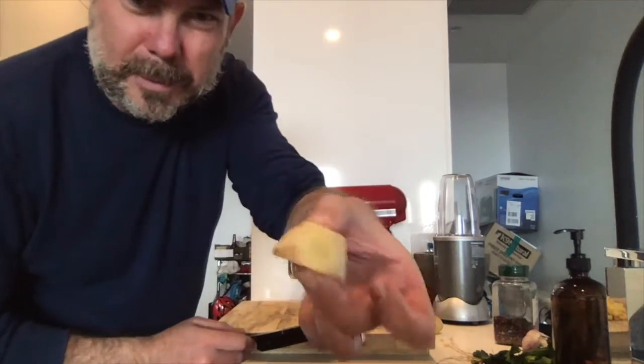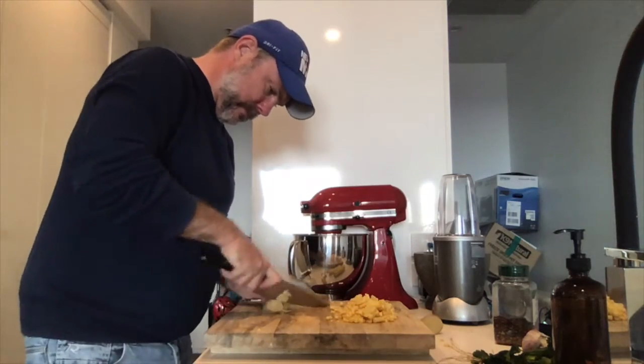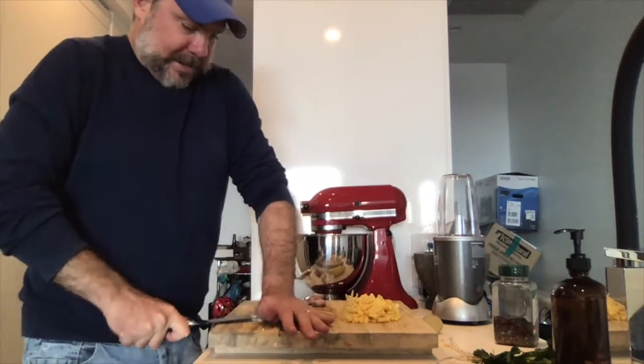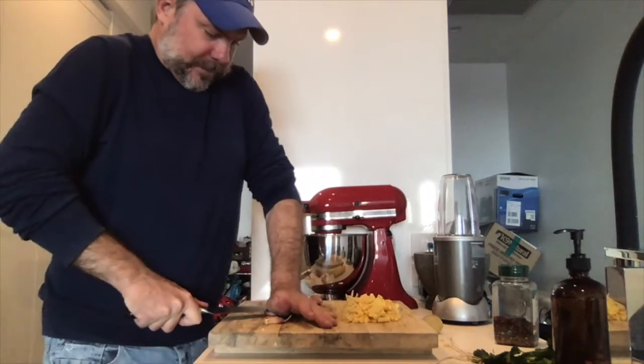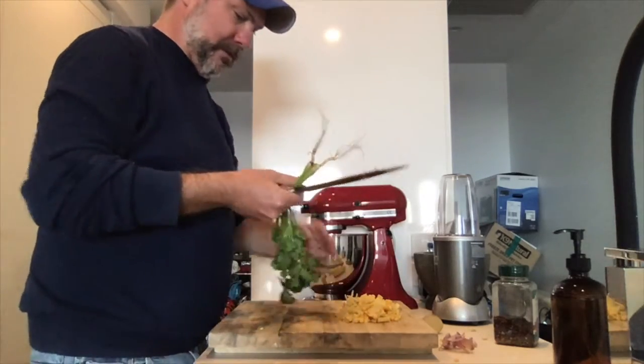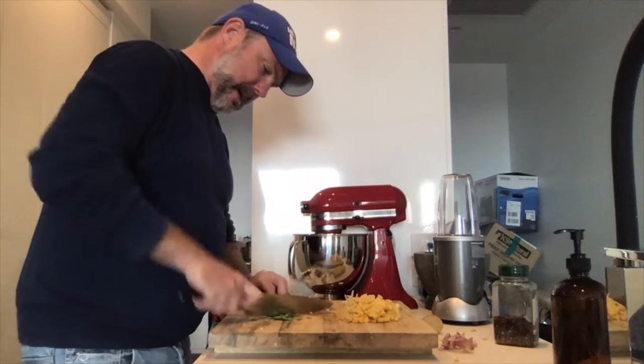We'll need about that much ginger, three maybe four cloves of garlic, and a couple of stalks of coriander — using both the leaves and the root.